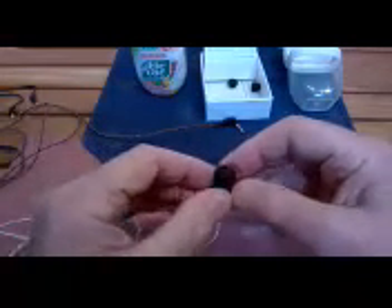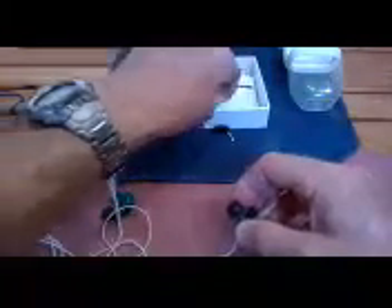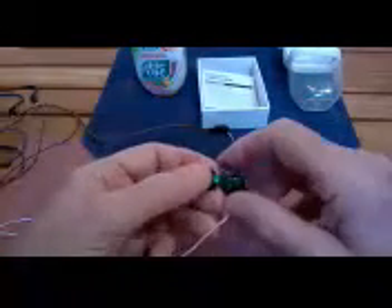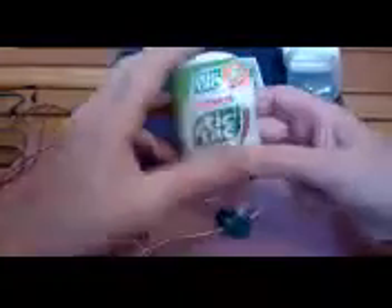They come with a couple sets of ear tips in the box along with instructions. They don't come with a carrying case, so I recommend getting a large Tic Tac container — a couple bucks. Use the Tic Tacs, save the container, and you can roll the earphones up and tuck them inside. It's a wide opening at the top and a really protective way to take care of your earphones.